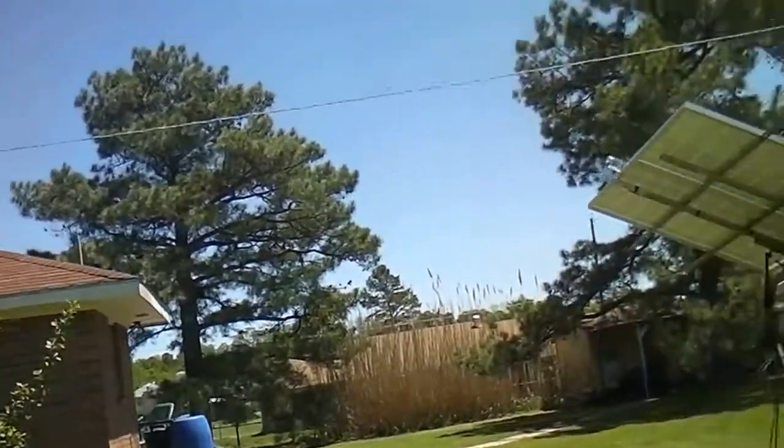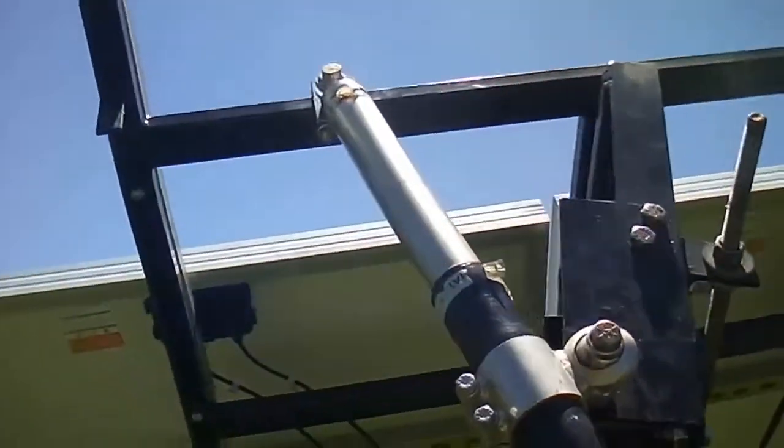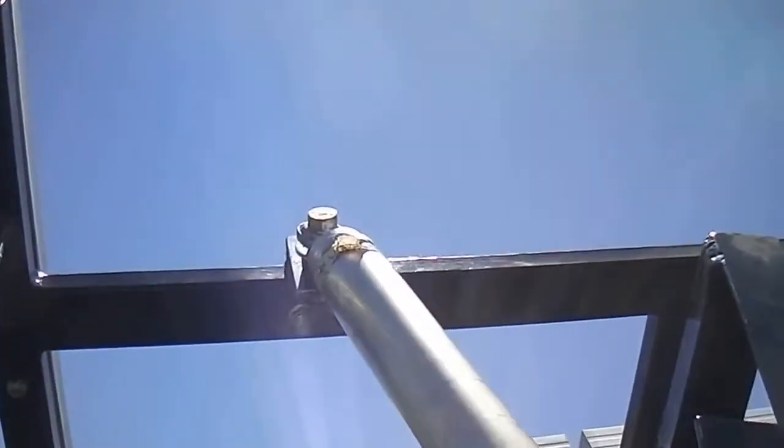I wanted to show you — I moved my arm over to the middle, and it was right. All right.